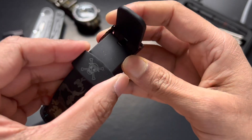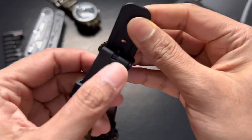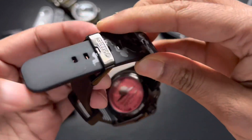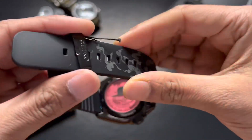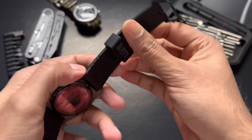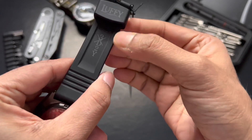We have the emblem for the straw hat — this is the sign for the Straw Hats, their pirate marker. And we have a silicone band. The band also has the steam pattern coming up. On the back we have Luffy's name — that's a nice touch.